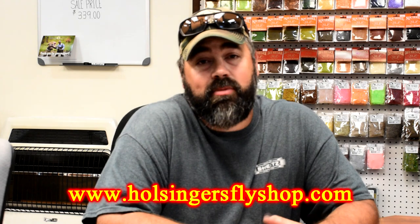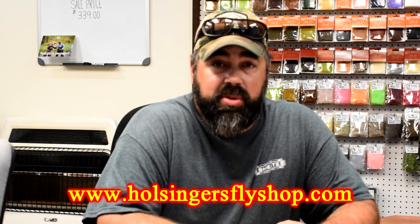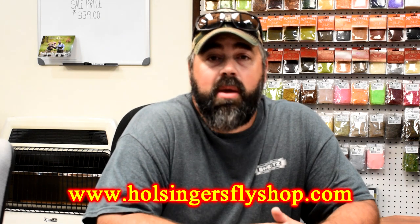As you saw earlier in the shot from the pool. Anyhow guys, thanks for watching all my videos. Please take the time to subscribe to the channel, give it a thumbs up if you like this video, and tune in next week when I bring you another one. Until next time, get over to the shop — HolsingersFlyShop.com for all your fly tying needs. We'll see you next week. I'm Sean Holsinger.